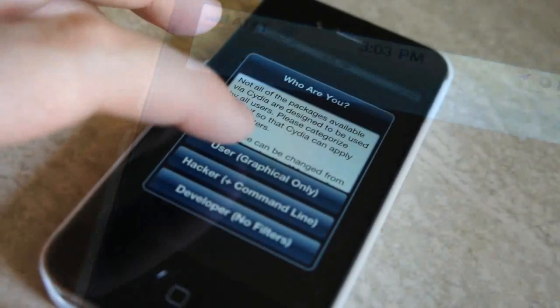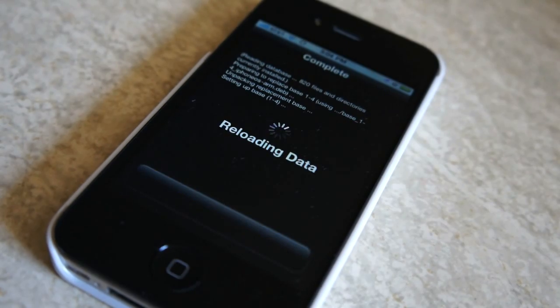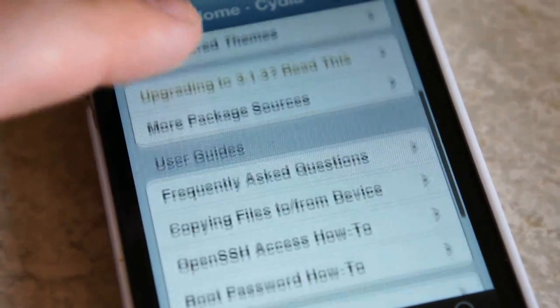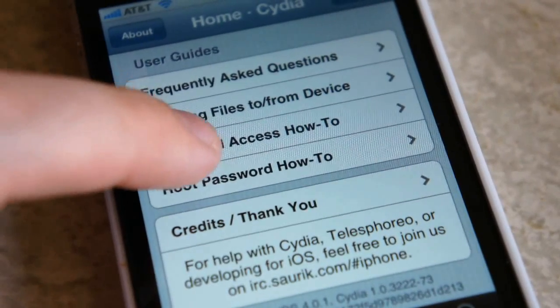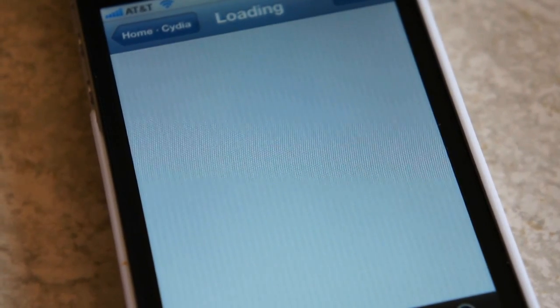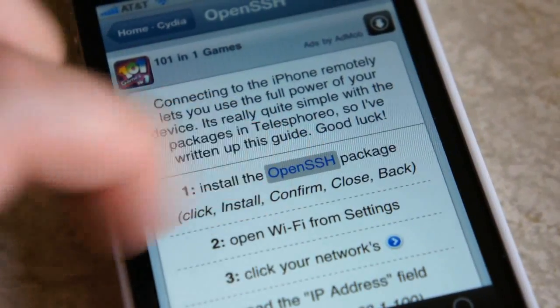Inside of Cydia, you're probably going to want to set it up as a user for the graphical interface only, and then just let it do its thing. When it's done, the first thing we need to do is install OpenSSH. Fortunately, Cydia has a nice little tutorial on how to do that if you scroll down on the main page.